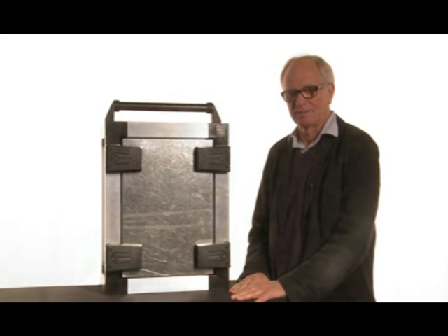Hi there, my name is Leonard from IndustriLoss. Today we shall take a closer look at our brand new latch hinge.